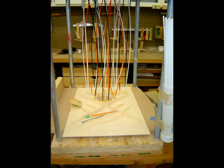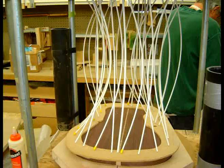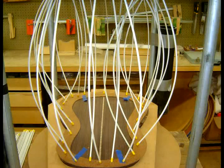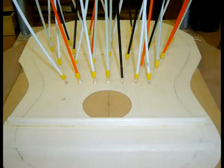A Go Bar deck is an ancient clamping method that is widely used in lutherie today. A Go Bar is a flexible rod used in the centuries-old technique of clamping. These strong, flexible Go Bars are placed under tension between the top of the Go Bar deck and the pieces to be clamped, providing even and constant downward pressure.